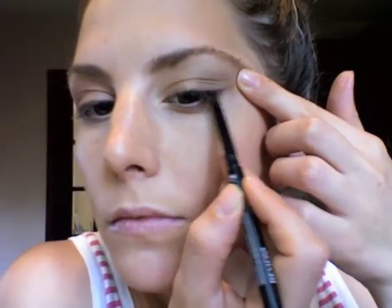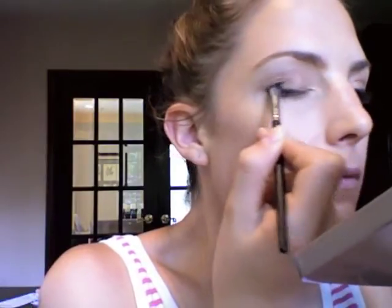Then as an eyeliner I'm going to be using Revlon's Color Stay. I'm not going to be creating a very harsh eye line effect, but just to add some dimension, I'm just going to be adding a little bit to the outer corner of my eye. And again, I'm going to be smudging that out.